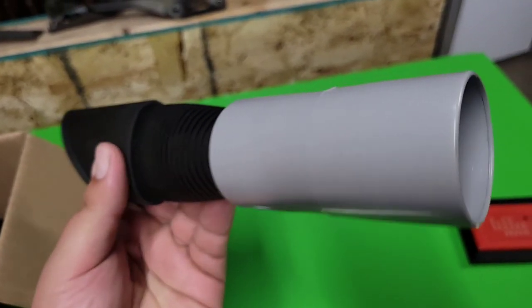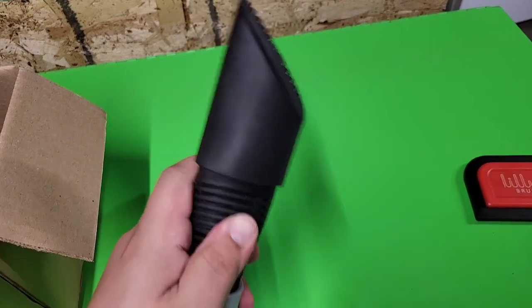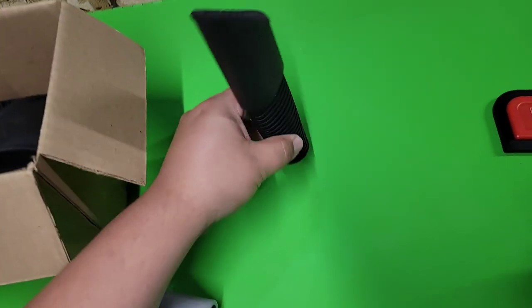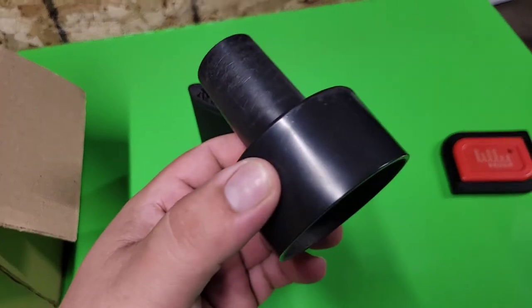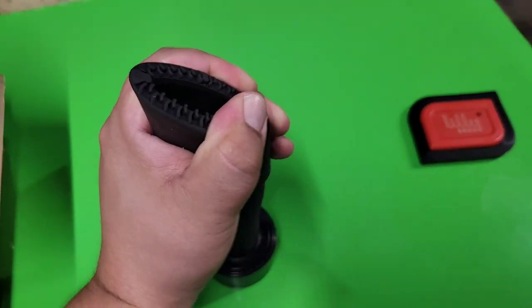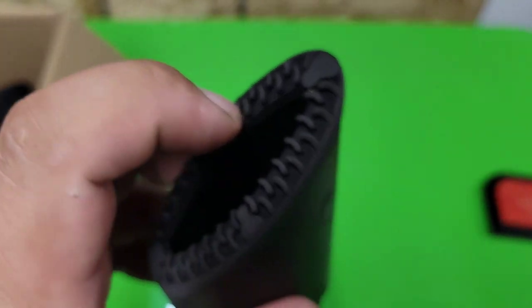You slide that in — perfect. Then you push that in here, and you can use your hose and hook it up so you can use it. For me, I have a Ridgid vacuum. Now it doesn't come with this adapter — I had to go buy it at Home Depot. But once you get the Ridgid adapter, it goes right in there and you're ready to go.